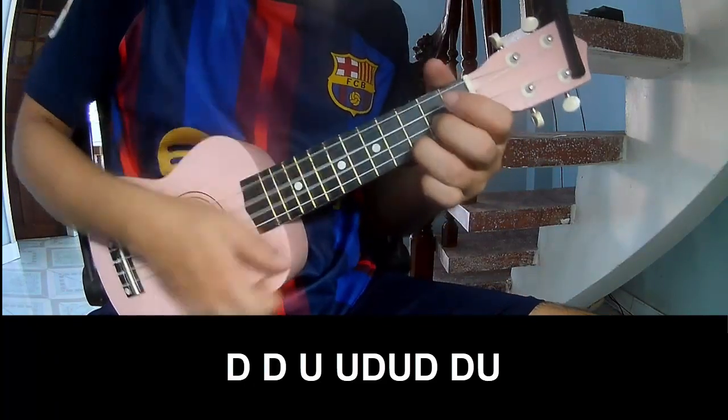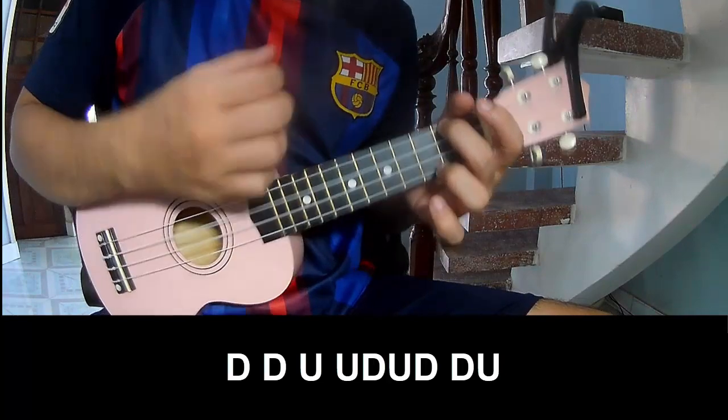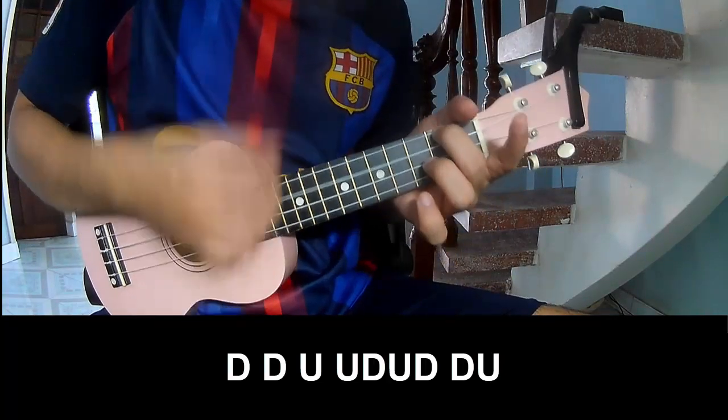Down, up, tap. Down, up, tap, up, up, tap, up, down, up, tap, up, up, tap, up.